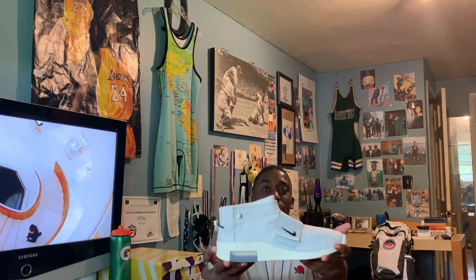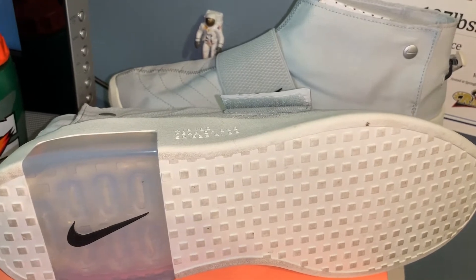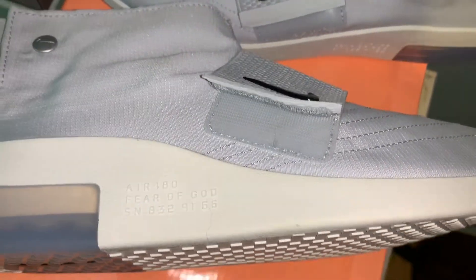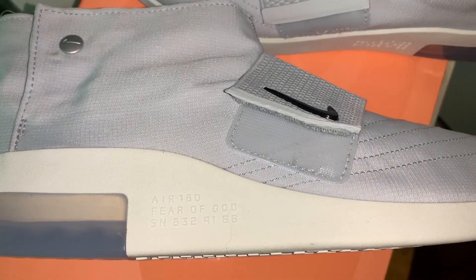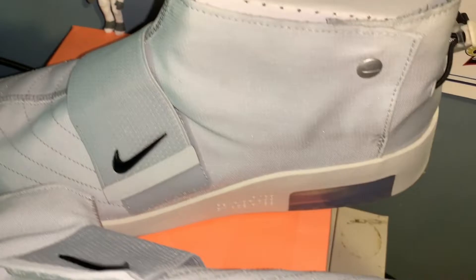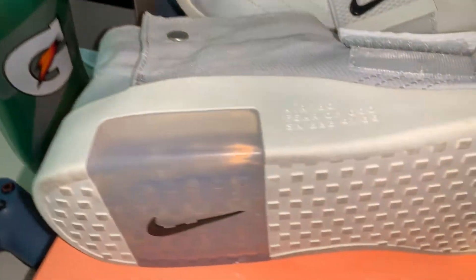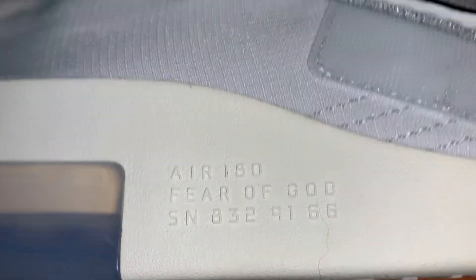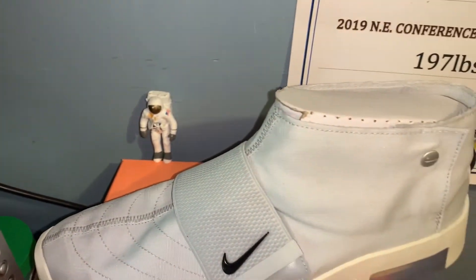I'm actually really excited for this shoe, because it's like my first designer-type shoe. As you can see, it's all over gray - light gray, wolf gray, whatever you want to call it. No laces, just a strap on the top. There is a Nike sign on the midsole, it says Air 180 Fear of God, and a serial number - I'm not sure what those numbers mean.